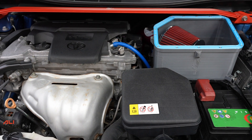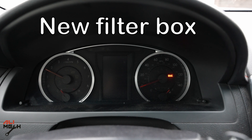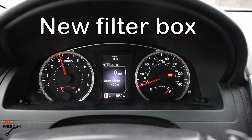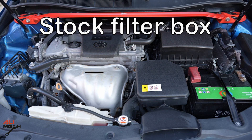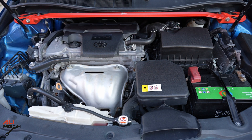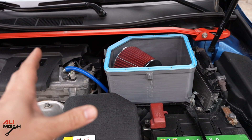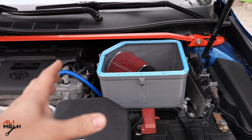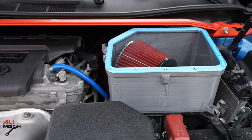Now we're gonna start it up and hear how it sounds, then take it for a test drive and see how long it takes from 0 to 100 km/h. The 3D printed parts here are not designed to be inside an engine bay, but they are kind of heat resistant. If it works well and we gain some horsepower, I can send the design to some companies to 3D print it in a different material that can better handle engine heat. It's very sturdy and not going anywhere. Let's go for a test drive.